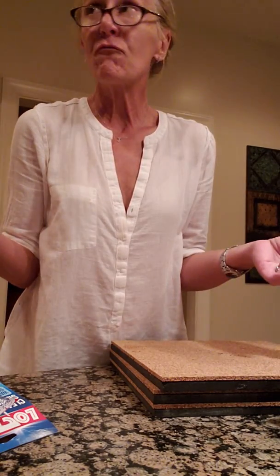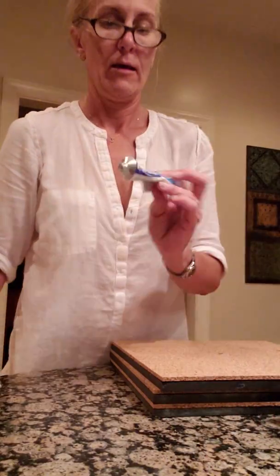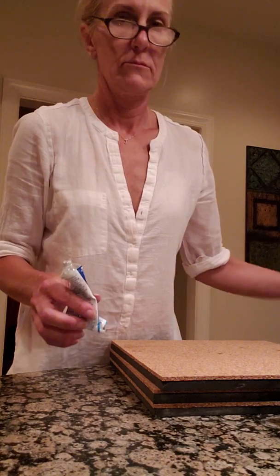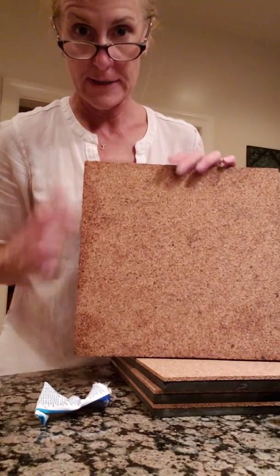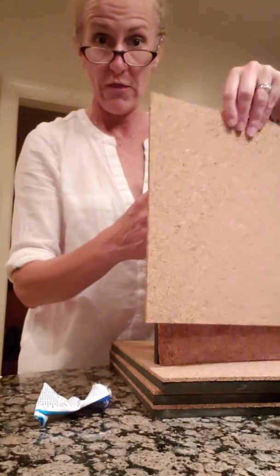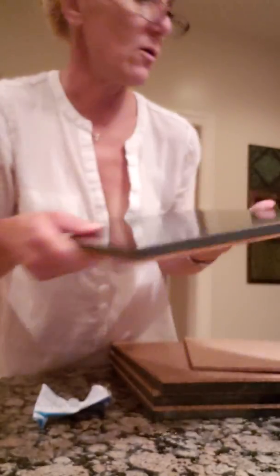Previously I used rubber cement, which works great, but I can't find any, so this time I'm using clear silicone. Usually the cork gets a little gross and you just rip it off and glue another one on. This one's been sitting next to my sink for a month — it's cork, so it gets worn. You can peel off the cork and glue a new one on, or if it chips like this one has, hey, that's three dollars instead of your countertop.